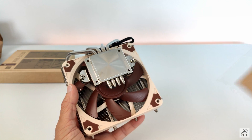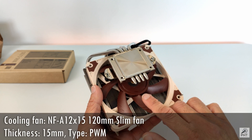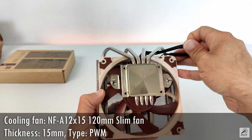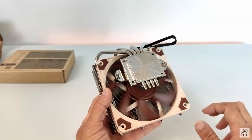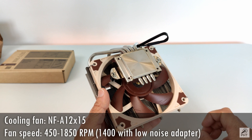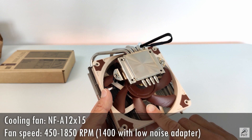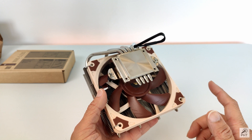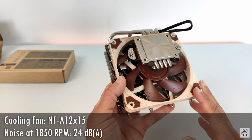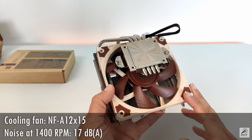Removing the cardboard reveals the 120mm cooling fan, the NF-A12x15, having a depth of 15mm, powered by a 4-pin PWM connector. The fan has been rated for a range of 450 RPM to 1850 RPM; however, with the included low noise adapter it goes only up to 1400 RPM. At the highest speed of 1850 RPM the fan produces approximately 24 decibels, and with the low noise adapter this reduces significantly to approximately 17 decibels.